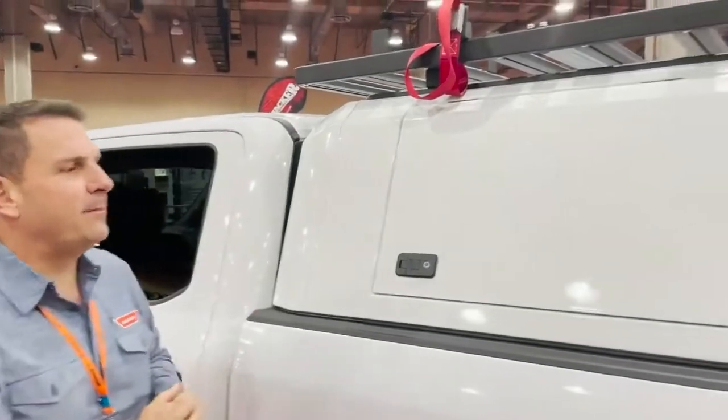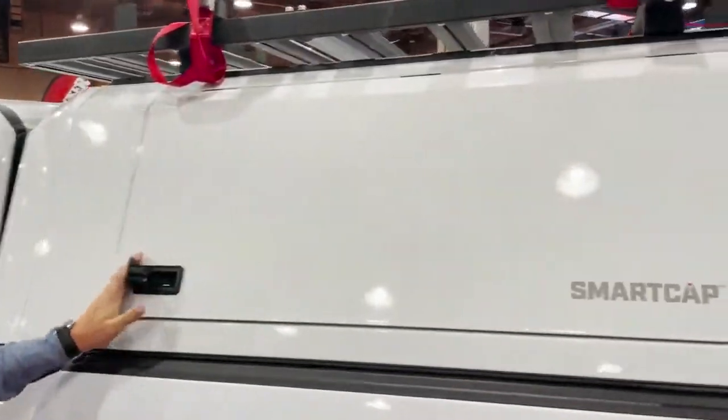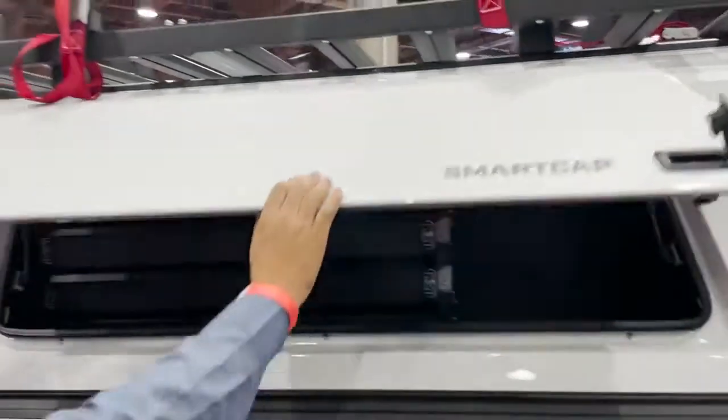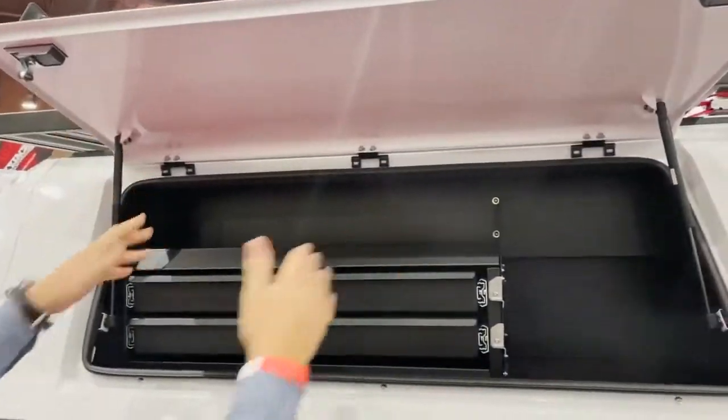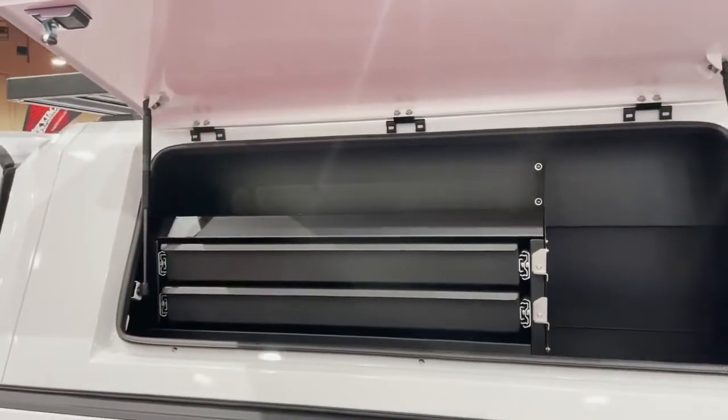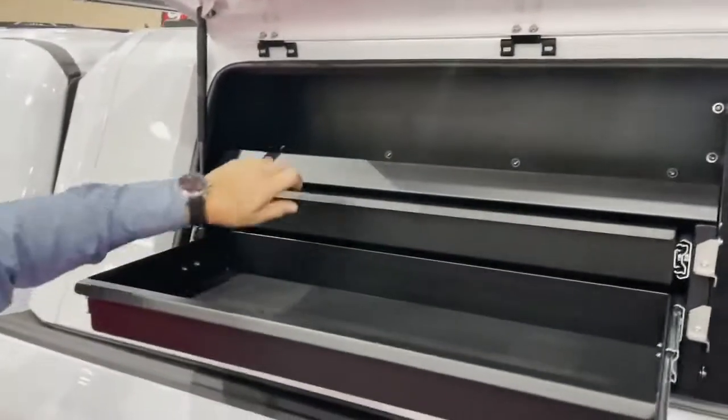Good morning guys, this is the SmartCAP Udo C, a commercial unit. A few features and a benefit: double-skinned door, really, really strong, really stiff. This particular unit's got a drawer set in the side of it on the left-hand side, awesome for storing tools in.